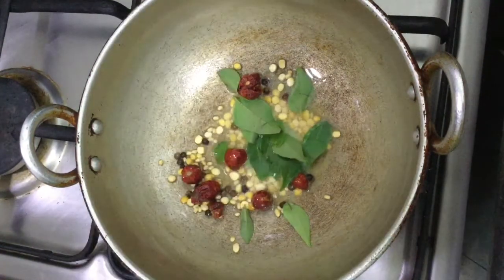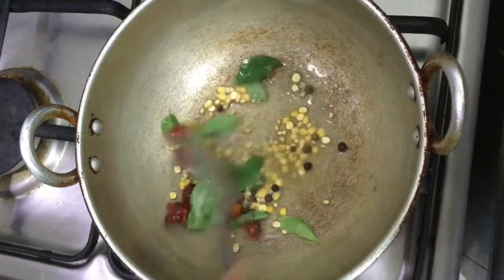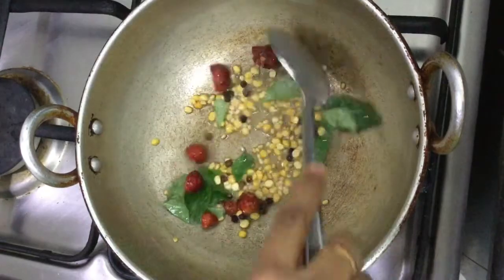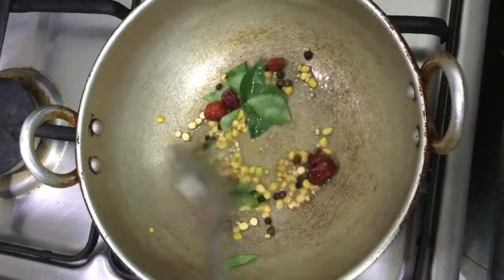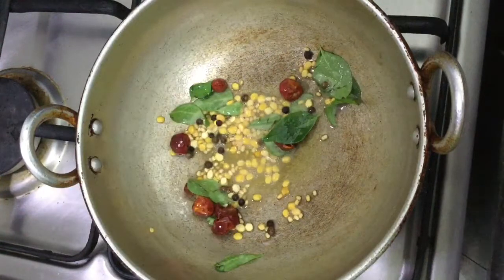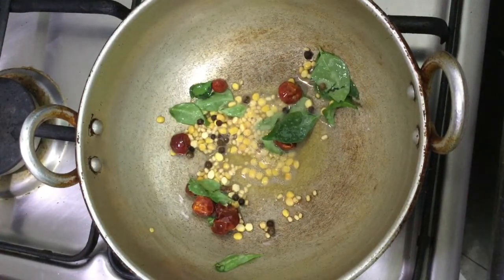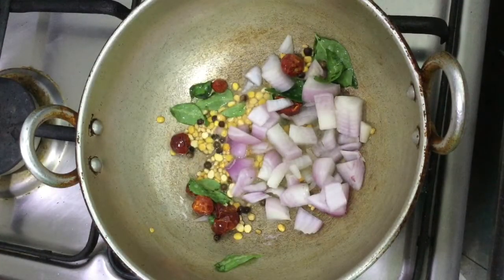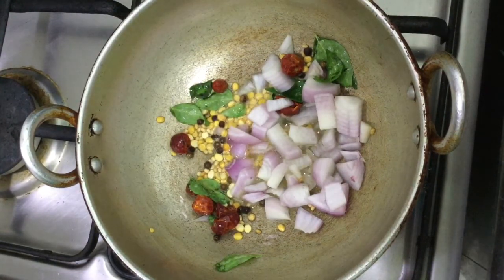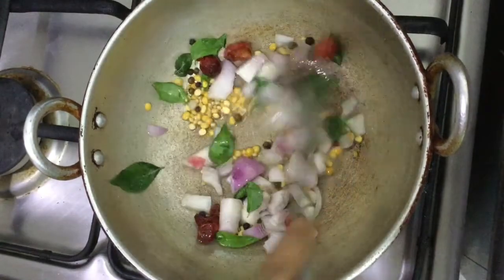The pork is early. That's how you cut the pork from the pork. The pork is so fast. Let's cut the flour and cut the rice.